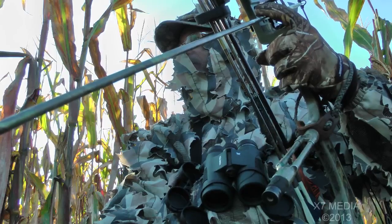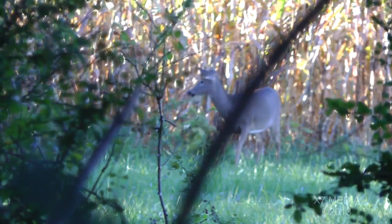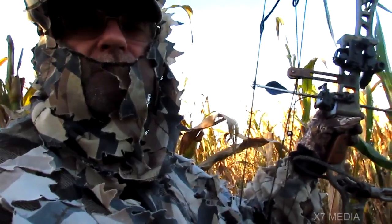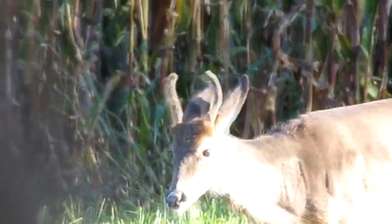When the game won't come to you, go to the game — set up where you think deer might show up. When hunting the ground, use camouflage that blends into the background. Knowing I was going to hunt this cornfield, I chose the ASAT pattern as it blends in perfectly.